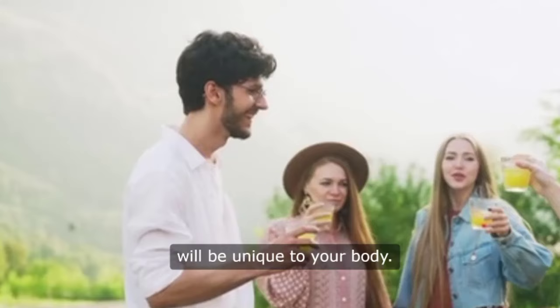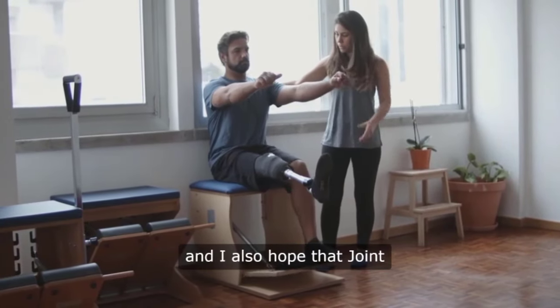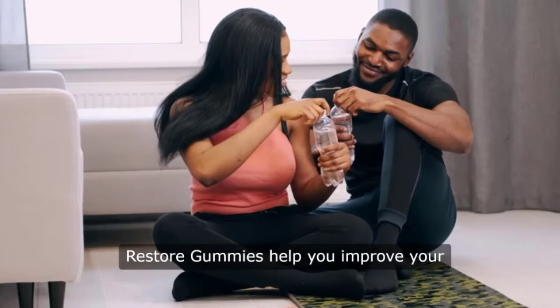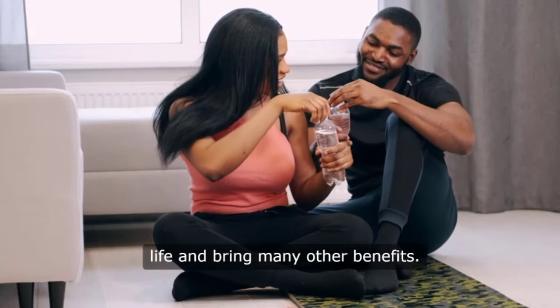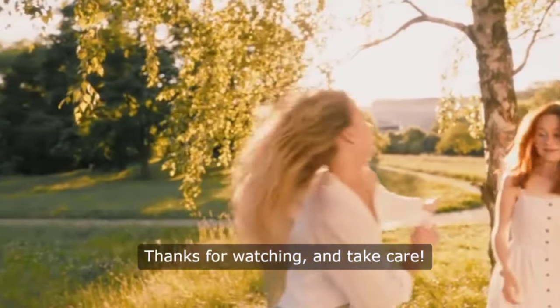Remember, your results will be unique to your body. I hope this video helped you, and I also hope that joint restore gummies help you improve your life and bring many other benefits. Thanks for watching and take care.